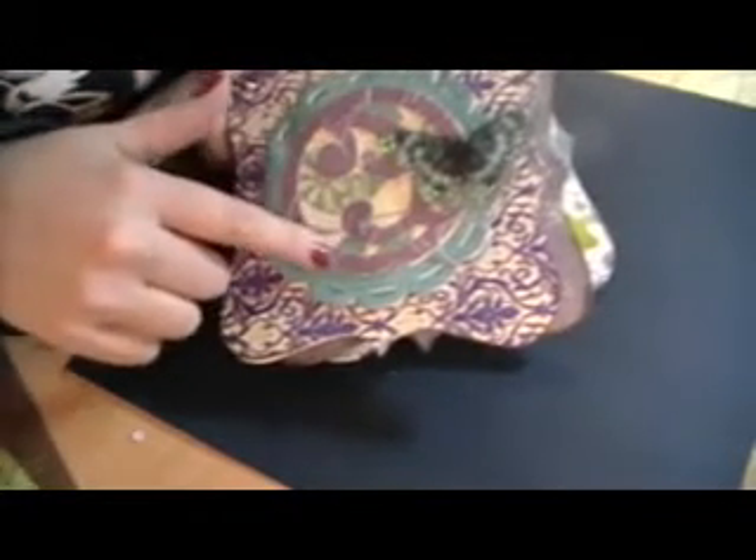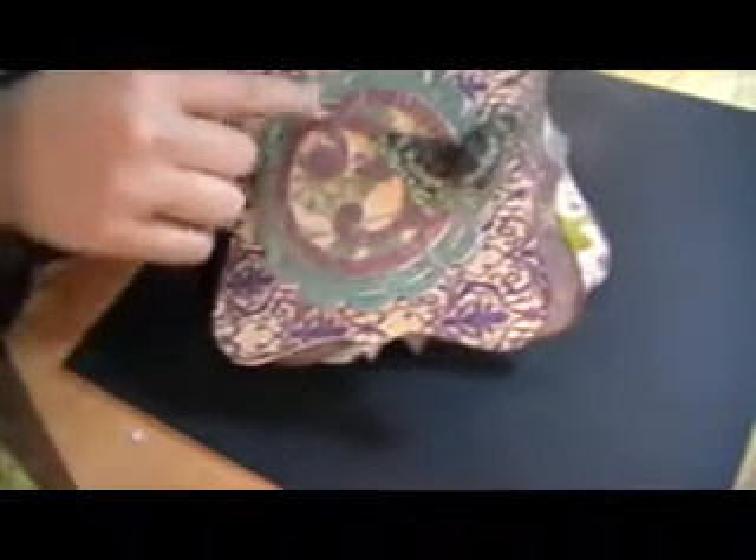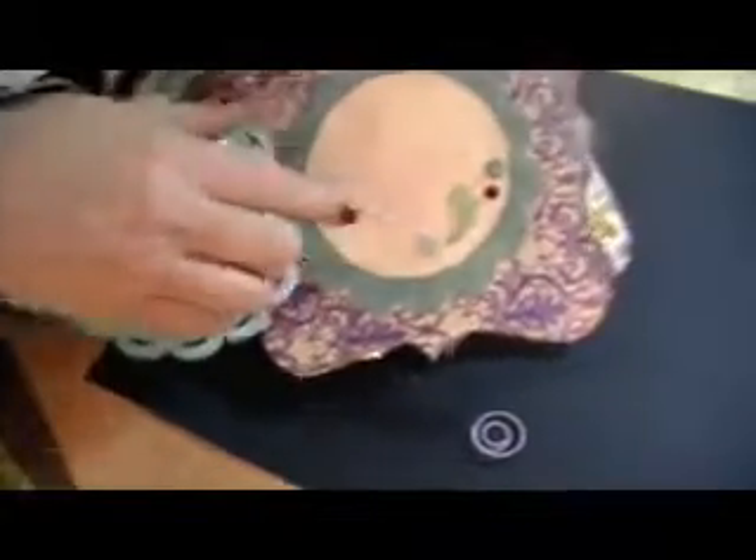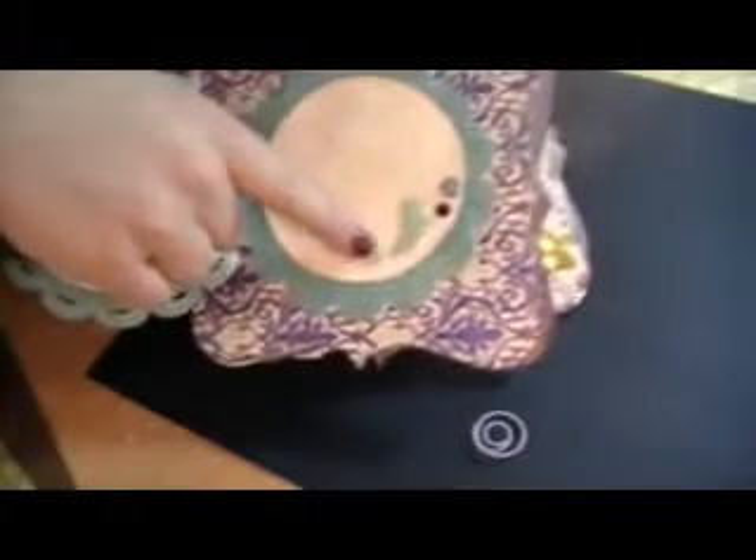I cut this out with my Cricut — this is actually off of the Wild Card cartridge. I layered it up, and this circular part came off of the Gypsy Wanderings cartridge. I put an acetate butterfly on here and it's held down with the clip. Then it opens up for a journaling spot and a photo mat.